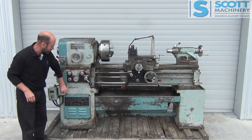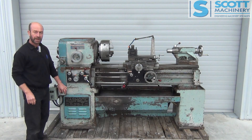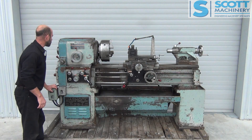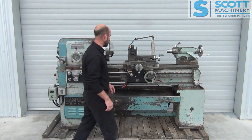The coolant pump is there. It's a bit noisy and we haven't put fluid in it, so I'm assuming that it works. Alright, I'll put some power on it and run you through all the gears.